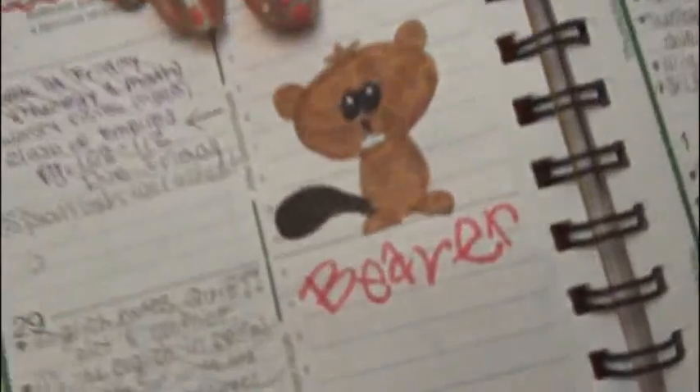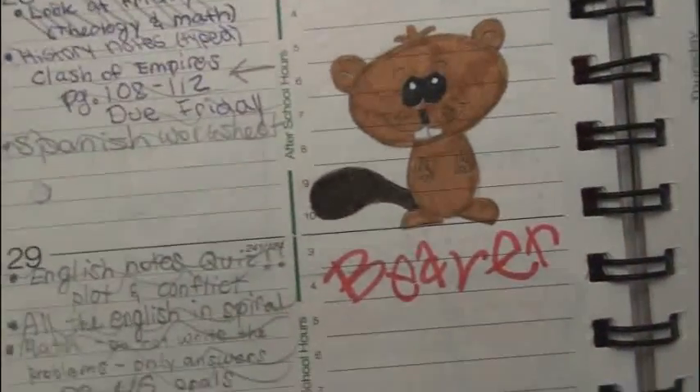Hey everyone! So maybe you guys have seen my planner doodles video, maybe not, but the point is in this video I'm going to show you how to draw a beaver doodle because that one was requested quite a bit.